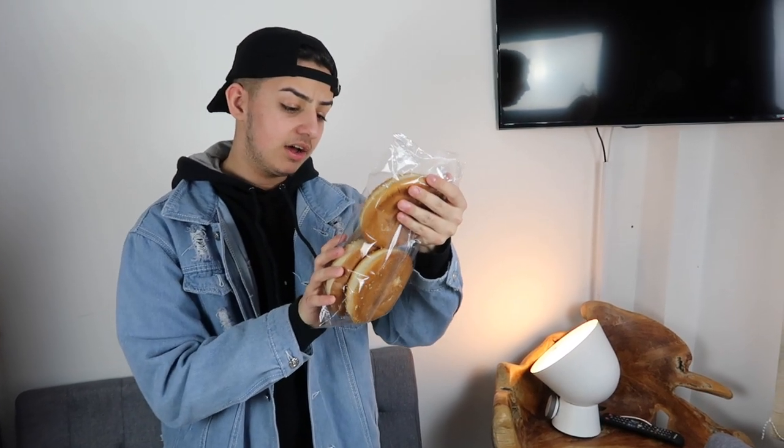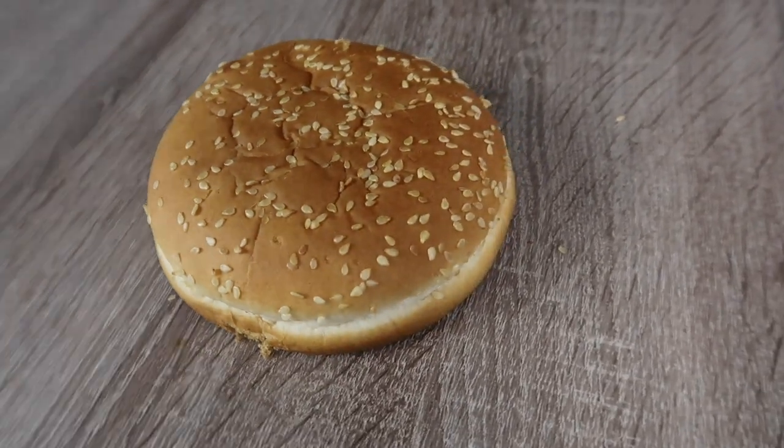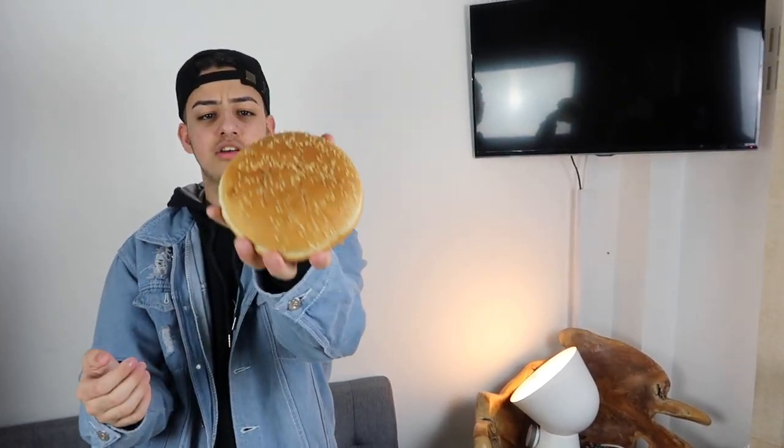Anyway, this has got nothing to do with the actual video so forget that. So what do we need to make a krabby patty? First we actually need buns - we have mega sesame burger buns here, these are actually the ones you see in SpongeBob. Before rushing into things and making a krabby patty, we need to know the ingredients, so we're actually going to follow SpongeBob's actual original recipe.